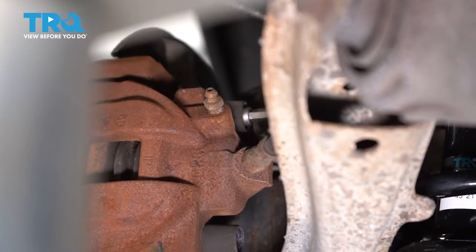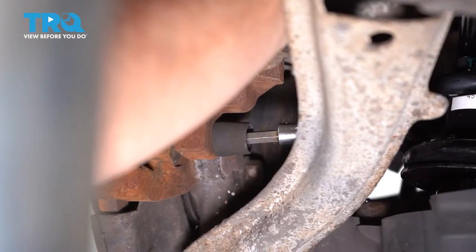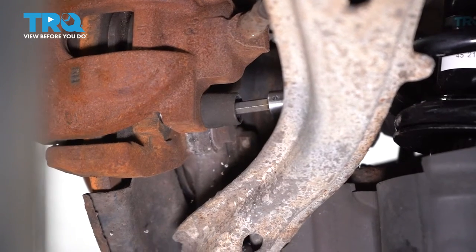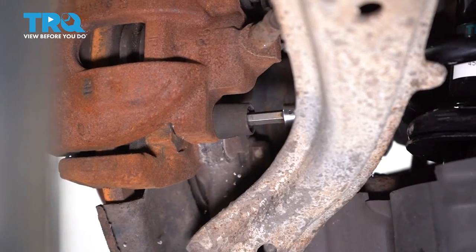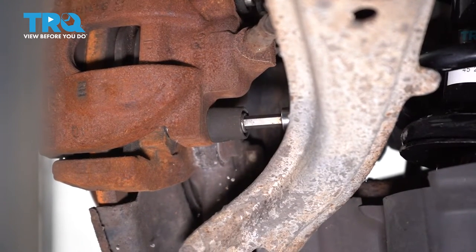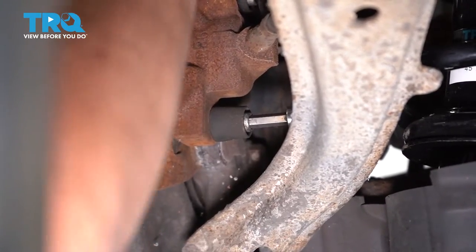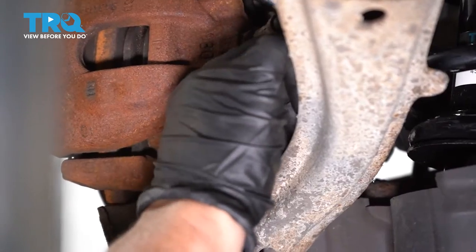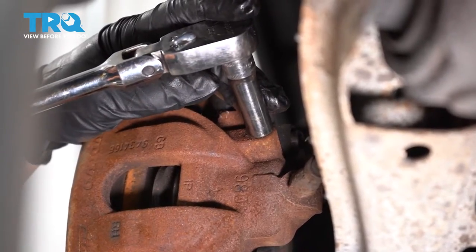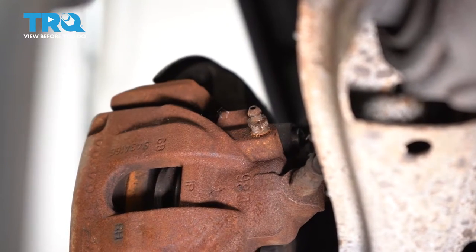Let's see if we can get to the bottom one. Same on the bottom. Before I take those pins completely out, I'm gonna break my bleeder screw free with a 10-millimeter socket or wrench, and I'm gonna push my piston back to confirm my caliper's good.